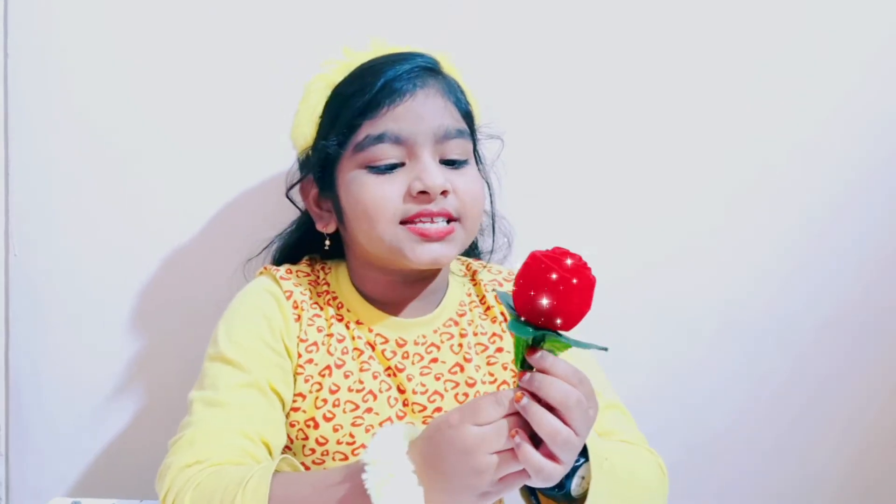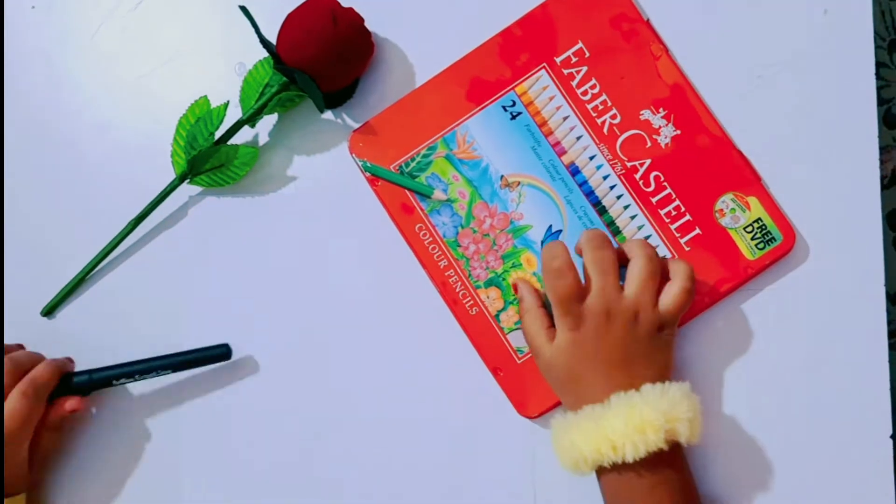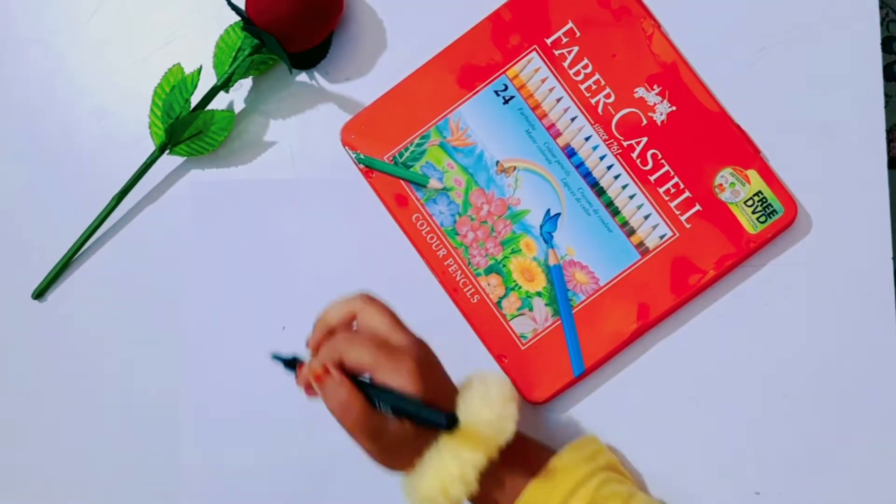How pretty is this? Let's draw a rose with letter S. Because S for Saffir Zan. We need marker, color pencils and paper. Let's start.